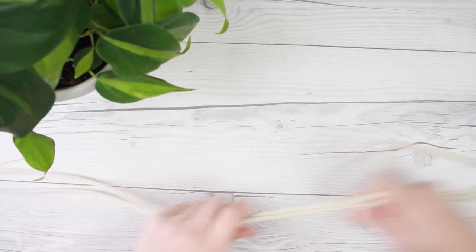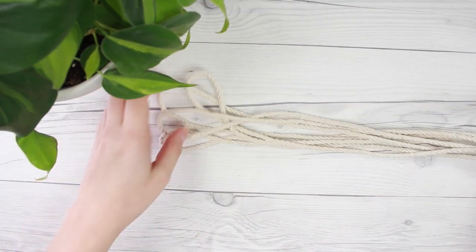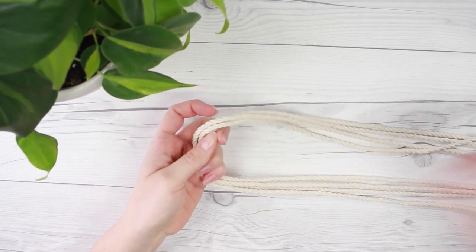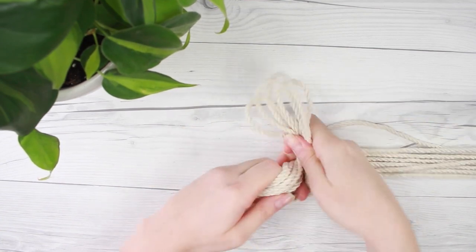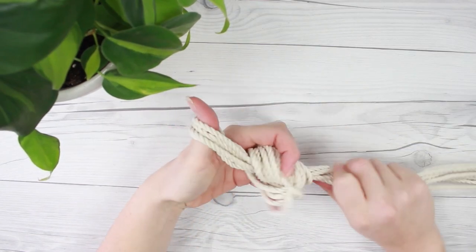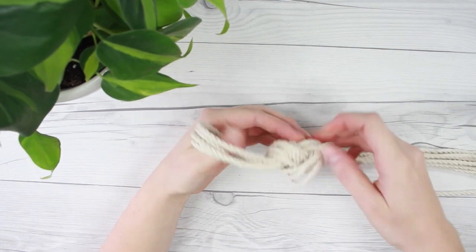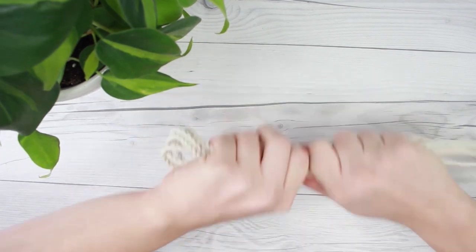We're just going to match up the ends and fold the rope in half. Now at that middle point we're going to tie a knot. You want to make sure all your rope is straight and together really well, and then tie a nice strong knot. This is going to give you a loop for hanging your planter. You can pull each strand individually just to make sure that knot is nice and tight.